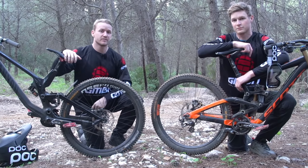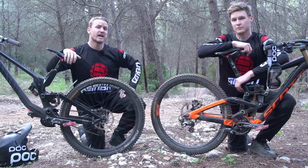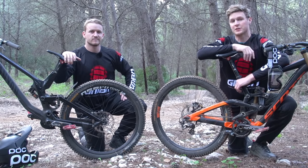Downhill bikes are an amazing piece of engineering with an abundance of travel, front and rear, that can take a hell of a beating. We've come out to the trails and we've got five essential downhill mountain biking skills that you guys must know.